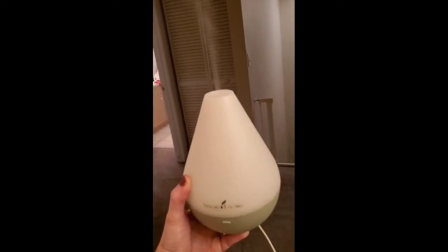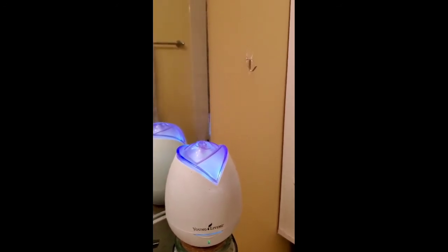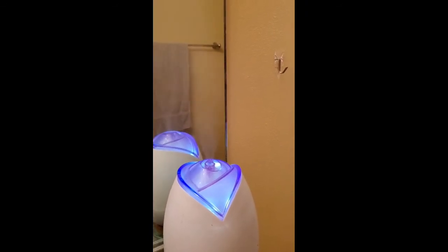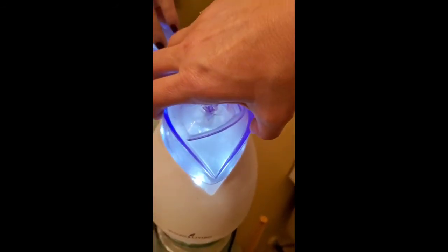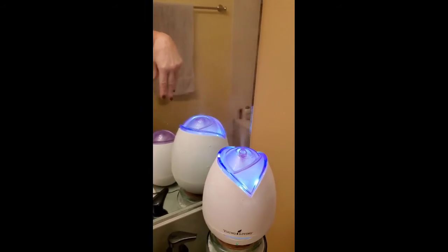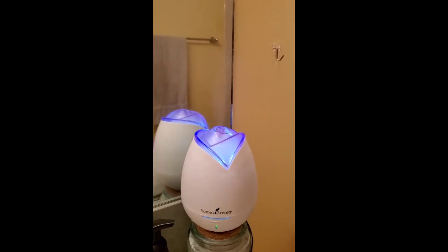So let's look at the difference — wow, this one is diffusing a lot better because it's been cleaned. I normally don't do this but I want you guys to see. Let's see the disc at the bottom — that's what makes it bubble around and vibrate, breaking the water up with the essential oils so it doesn't just plop out. This one needs to be cleaned because look at the difference. This is a cleaned one and this is not.